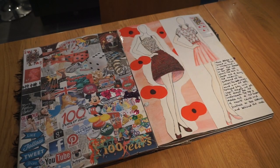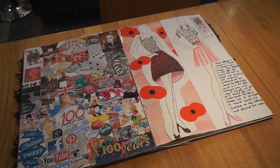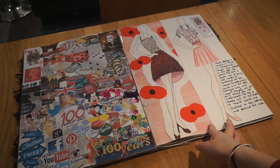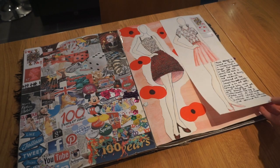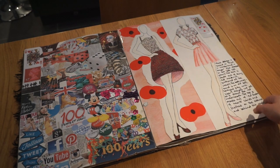Then I moved on to my first few final ideas. I was thinking about going for an Alice in Wonderland type theme. On this page I've got a mood board with lots of different images related to Alice in Wonderland and '100 Years' in general. I did a poppy design but didn't really like it, and also a Queen of Hearts sort of idea.